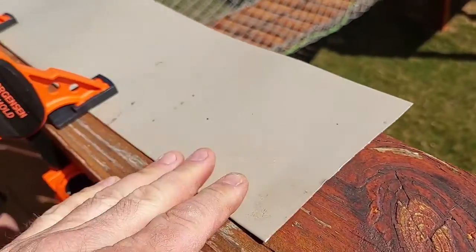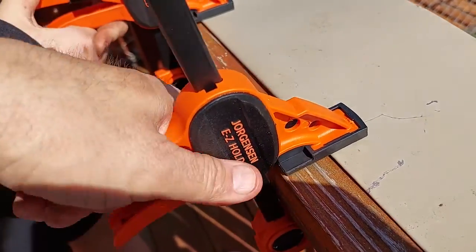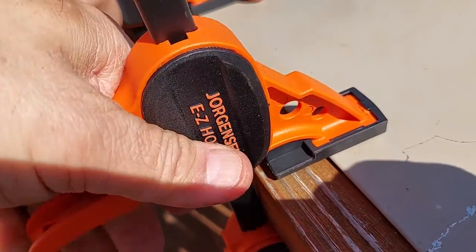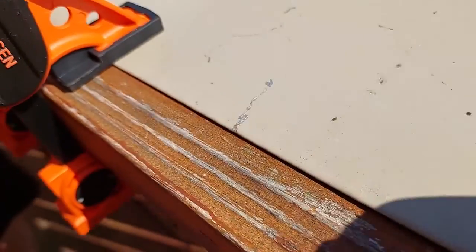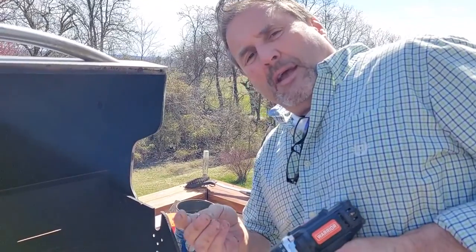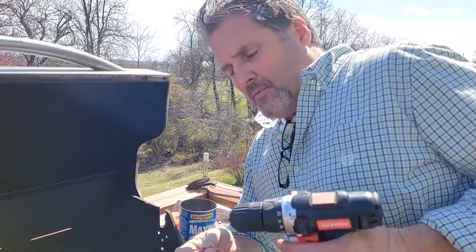We folded it over and used clamps to clamp it down. Move the clamp a little bit, squeeze down real tight, move it over — see how it gives that refined bend? That'll help strengthen this thin sheeting. Now we're about ready to put on the backing.